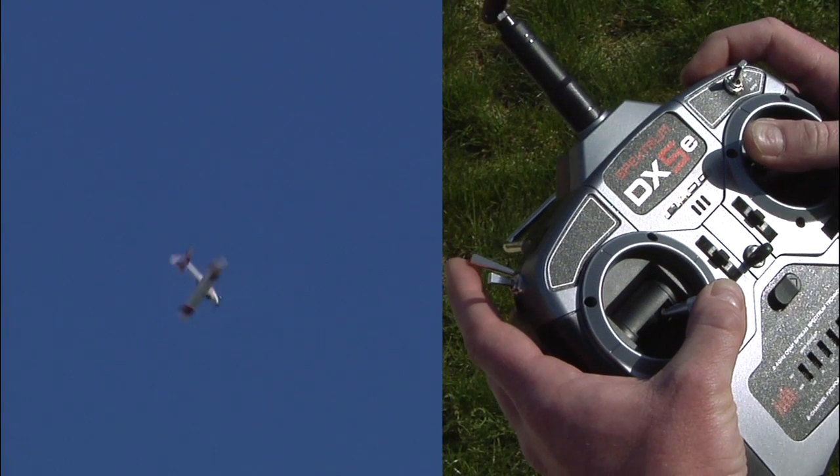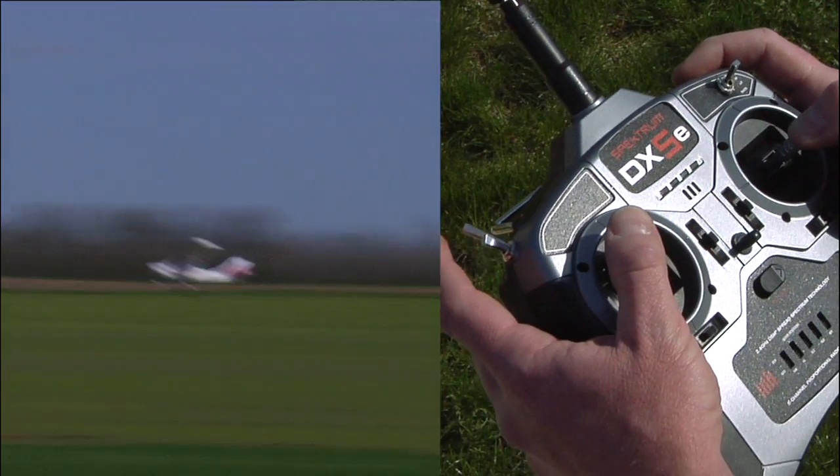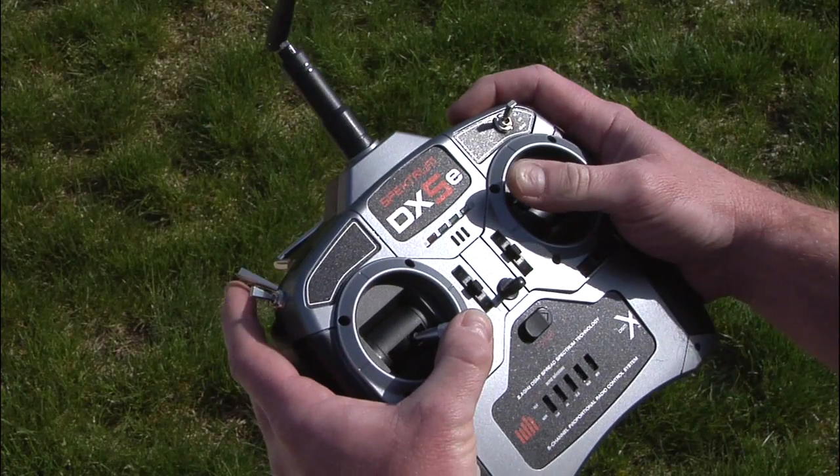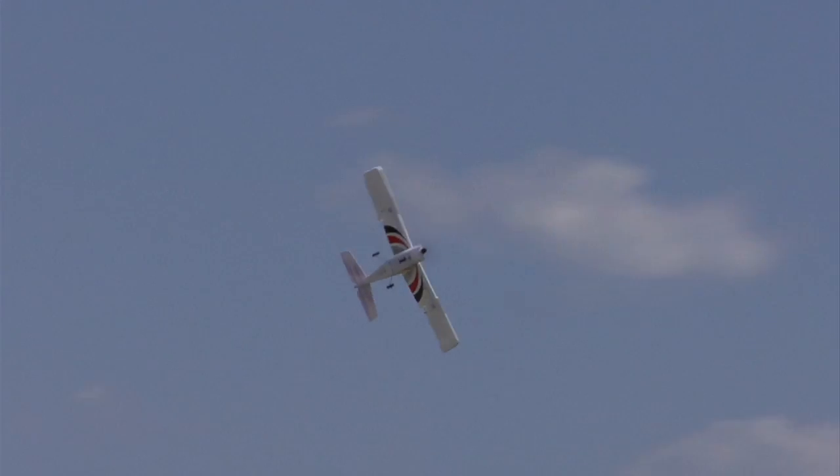Without a doubt, the coolest safe feature on the Apprentice S is panic mode. Panic mode can be activated at any time in any flight mode whenever a pilot feels overwhelmed. It doesn't matter how fast the plane is going or what attitude it's in at the time. When a pilot pulls the panic switch on the DX5E, the Apprentice S will immediately return to straight and level flight. Even if a startled pilot has the sticks held to their extremes when they pull the switch, panic mode will override pilot commands and keep the plane straight and level until the panic switch is released. Even if panic mode was the only safe feature the Apprentice had, it would be well worth standing in line for.